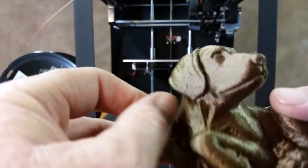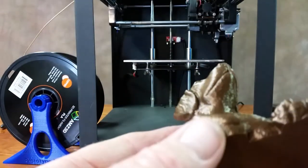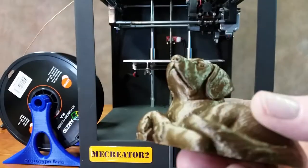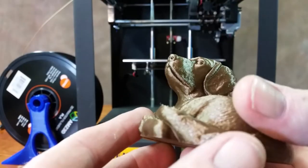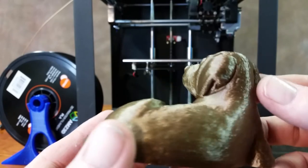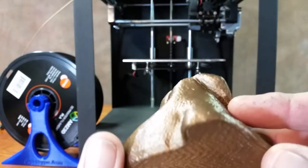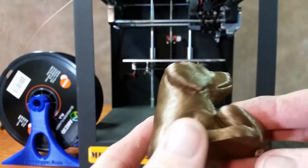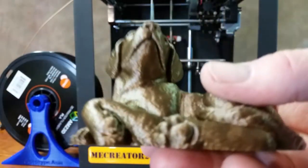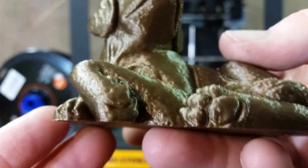I don't know exactly what the number is, but it's the brand new one — it just came out a couple weeks ago. This was printed with no supports whatsoever. I just cannot believe the detail of it. The ears turned out good. I was afraid the ears would fail because of the lack of support, but as you can tell, it turned out great. What's got me is the pads on the paws — check that out, that is just insane.